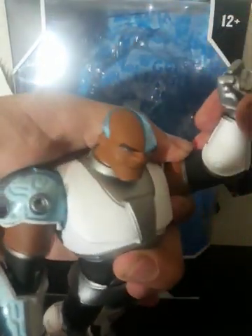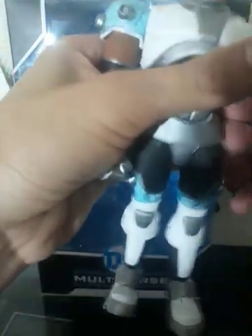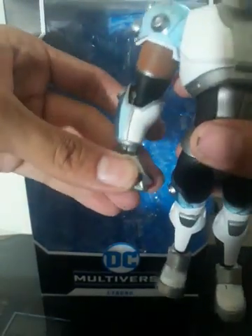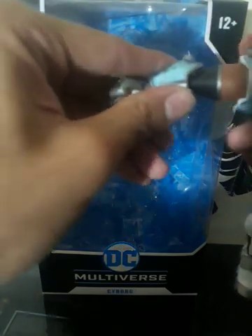I got this guy today because I was saving episode 10 to be a special episode, but I gotta wait a while for what I wanted to get. All the joints are pretty stiff and tight, which is good for me. I like it when they come in like that.